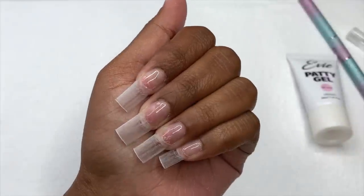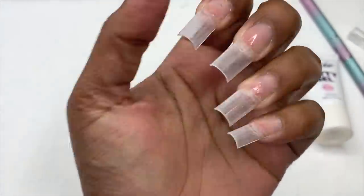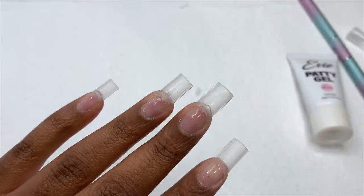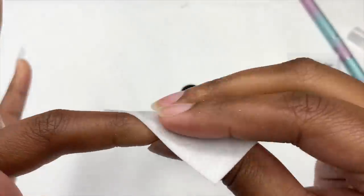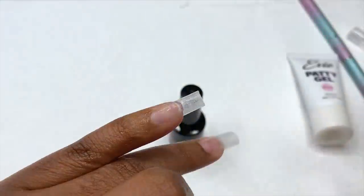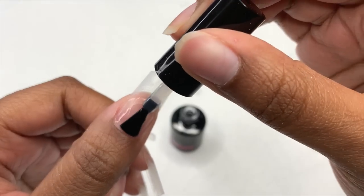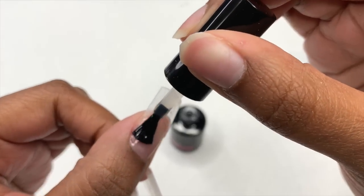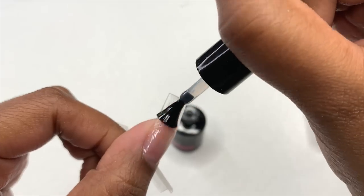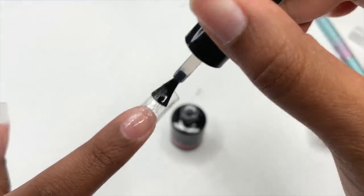As I'm removing the dust, I'm thinking these are so short, but I do like them because I can pull off a short square. Anything else — like a coffin or a tapered narrow shape — looks weird on my hand, which is why I'm never 100% comfortable with those. Now that I've removed the dust, I went in with some alcohol and a lint-free wipe to further clean the nail bed, and now I'm applying a base coat from A Cart over the nail tip and my natural nail.